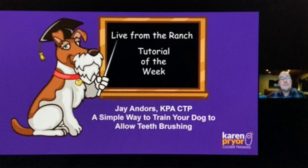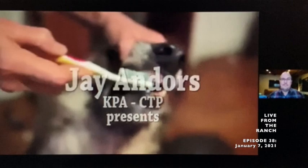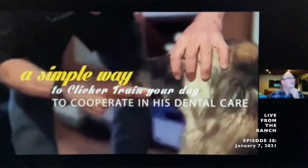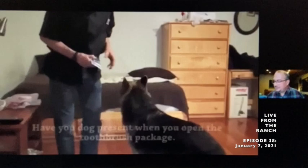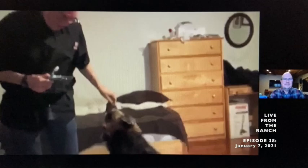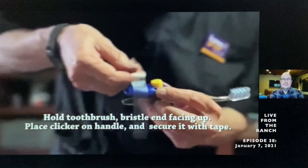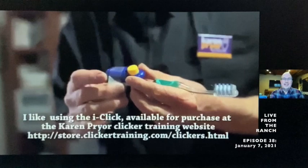Jay is a KPA certified training partner. He just made a toothbrush into a click stick.